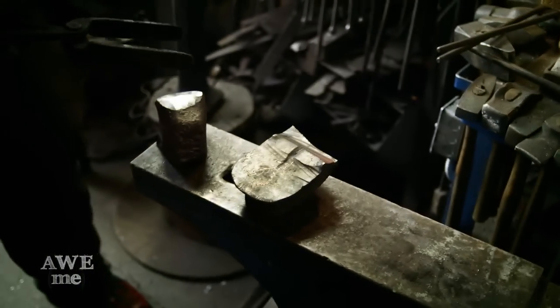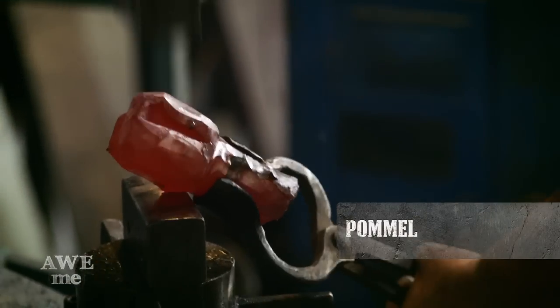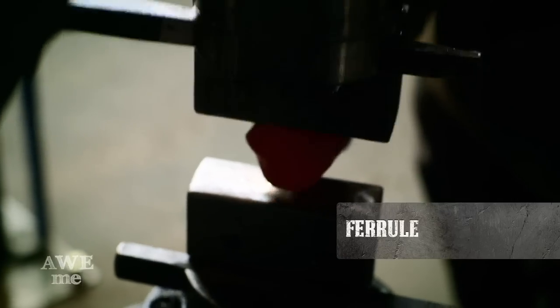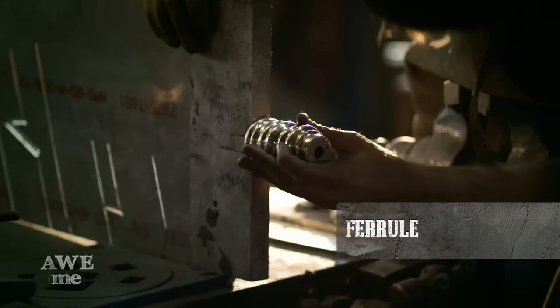Bronze is a little tricky. You're not supposed to be able to forge cast ingots, but we didn't have time to cast the pommel with the lost wax casting. So I'm going to take a big chunk of bronze and forge it into a ball for the pommel, and take a smaller chunk of the ingot and forge it into a tube for the collar. That'll be used in the front of the handle.